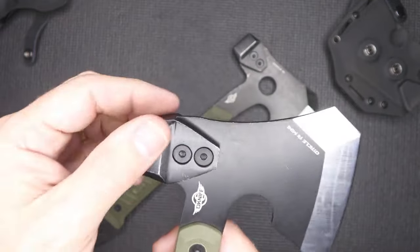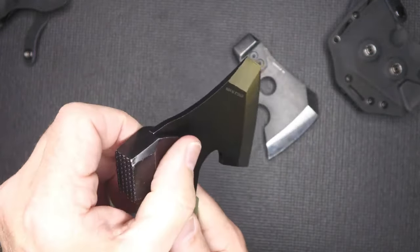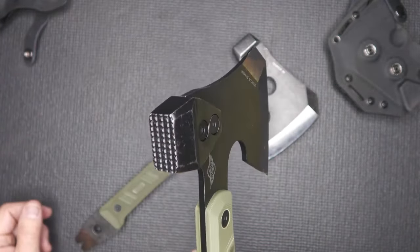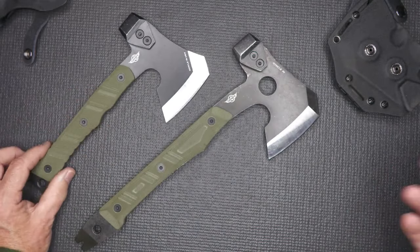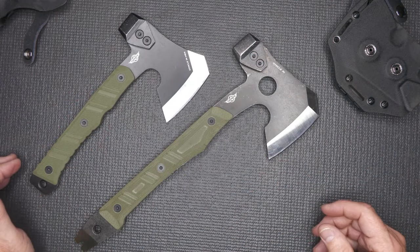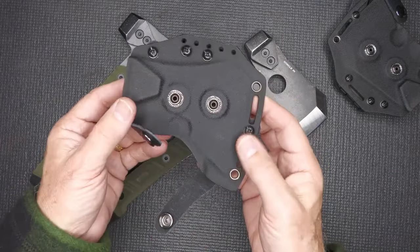The head — I'm not sure if it's the same metal, I doubt it — but this is just a nice addition, especially for building fences and doing things like that. We used to have a fence-building hatchet that had the hammer on the end, and it gave it a lot of functionality. It also comes with a slightly smaller sheath that works the same way.